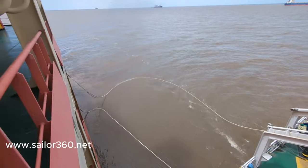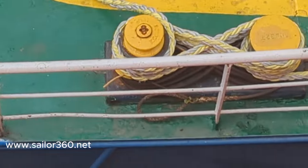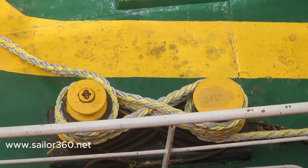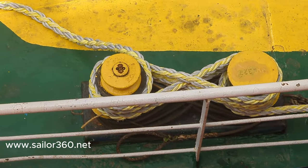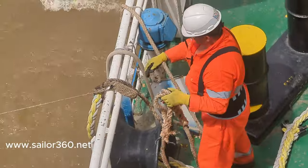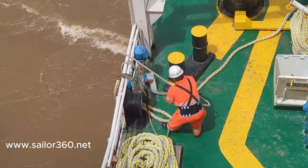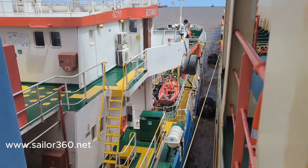From the bunker vessel there are two stern lines coming to our ship. You can see already figure-of-eight knots on the two bitts, and the spring line has already been made first. On the right side, there is a rope — this is called the spring line.